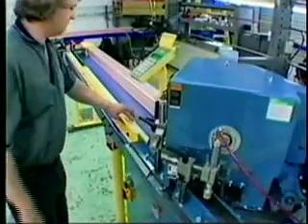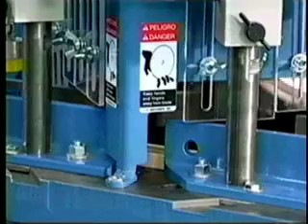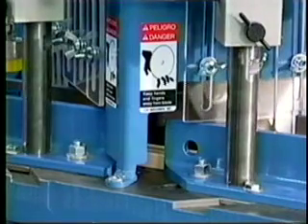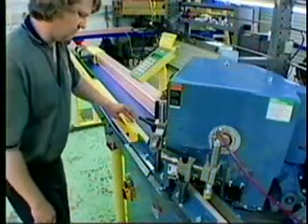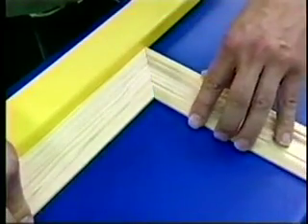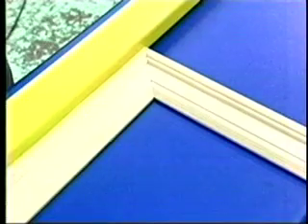Combining TigerStop with your double or single miter saw creates a powerful tool. The ease of use and adaptability of the TigerStop allows configuring to almost any plastic, metal, wood, or vinyl application where consistent cuts and a repeatable product are desired.